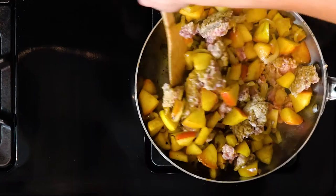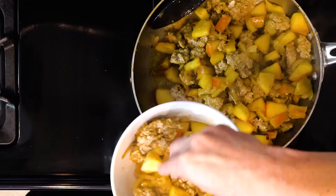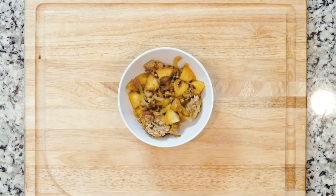Flip the pork and cook for another five minutes. Once everything is cooked, scoop some of the mixture into a bowl, add a pinch of salt if needed, grab a spoon, and dig in.